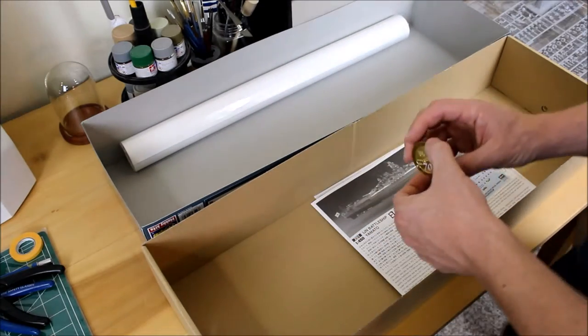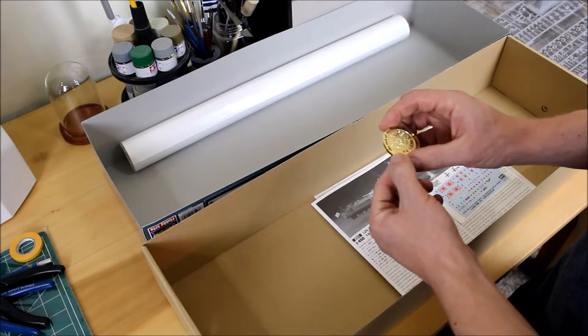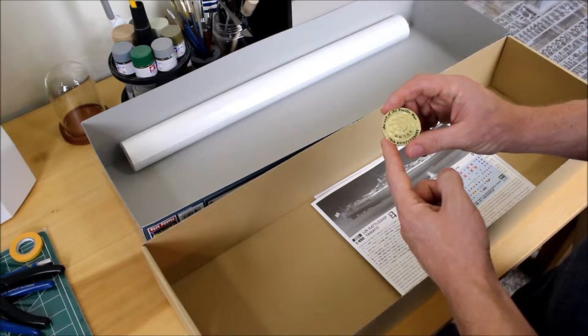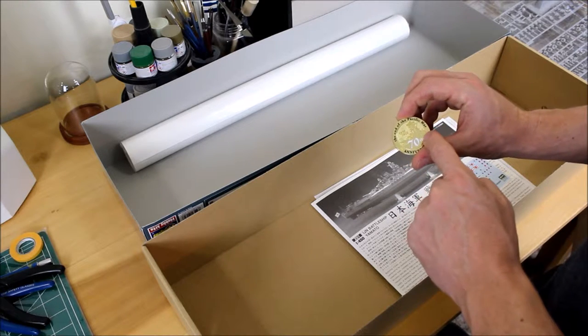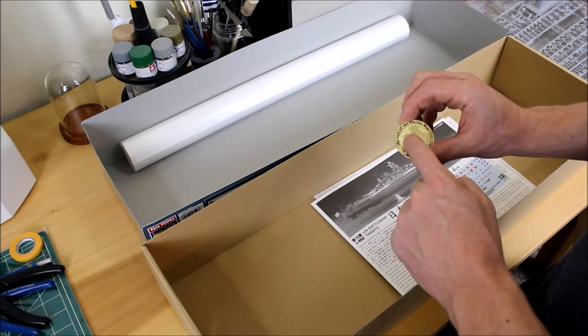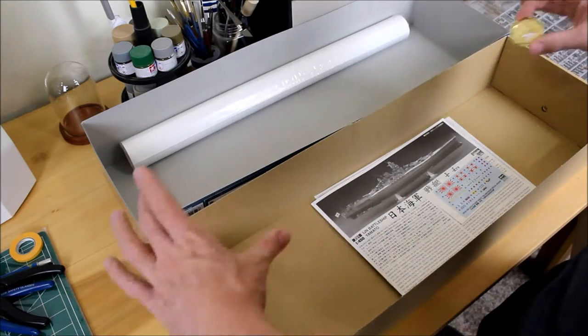And then we have this — a gold metal coin. It says 'End of the Pacific War, 70th Anniversary' and has an etching of the Yamato on it, marked 1945 to 2015. That will probably go on the wooden mount I'm going to build eventually. I hope you liked the unboxing. When it's finished it's going to look really nice on its stand with the coin, and maybe I'll frame the box art behind it — it's going to be a beautiful display.